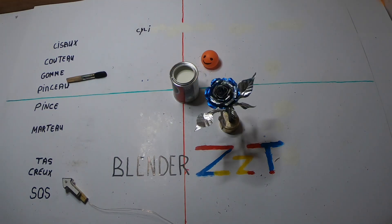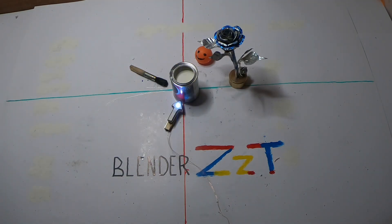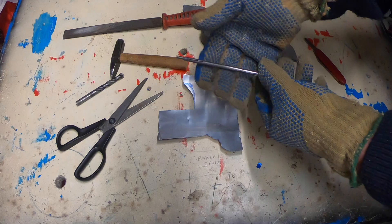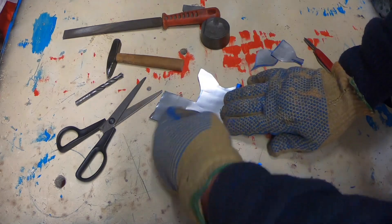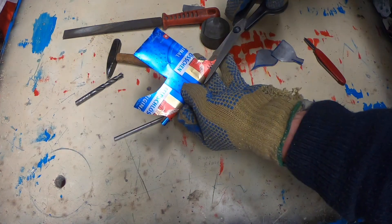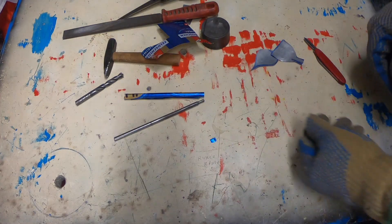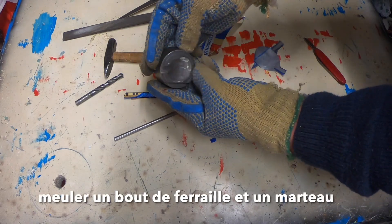So I'm going to go ahead and put it in the middle. Here you are. I'm going to put a little color on the grill. I'm going to make a little color.